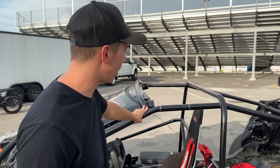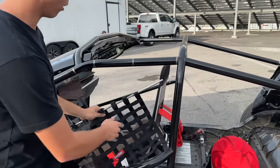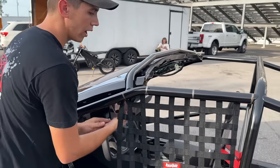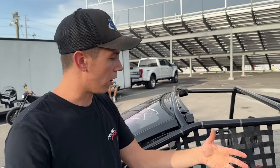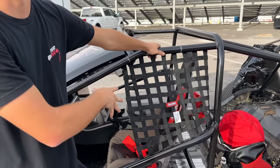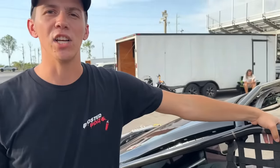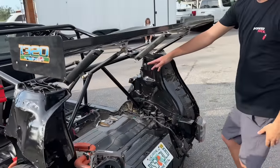We just got our window net part in so we can actually buckle it properly. This is an open body vehicle and we are required to run a window net in case something goes wrong — to keep all limbs inside the vehicle at all times. Not only do we have a window net but we have arm restraints as well, also required for an open body car. Everything was supplied by our boys over at Race Quip — huge shout out to those guys for keeping Eroy nice and safe.